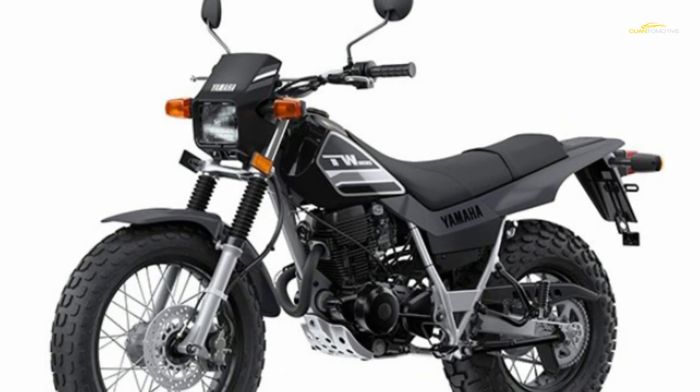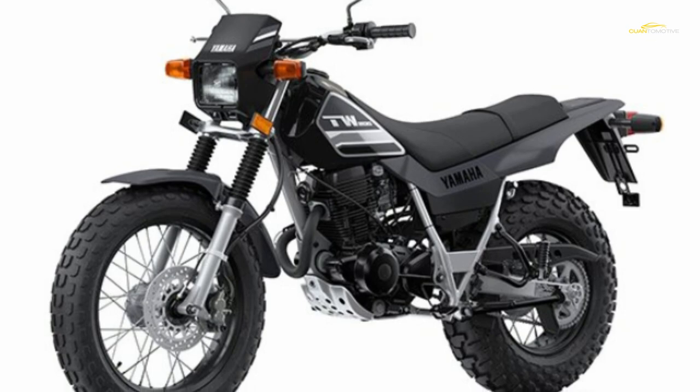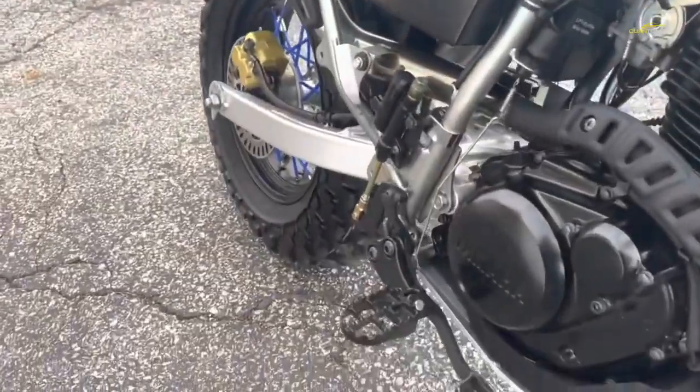It's not easy to find a bike that still has a carburetor, so fuel-injection haters rejoice. The Yamaha TW200 produces 16 horsepower and 11 pound-feet of torque. That power flows through a wet clutch and five-speed transmission with a chain-type final drive, turning out a top speed range of 66 to 73 miles per hour, depending on maintenance, road conditions, and how much you had for lunch.